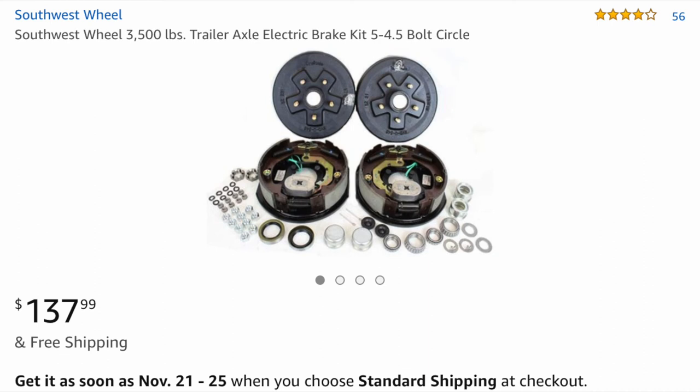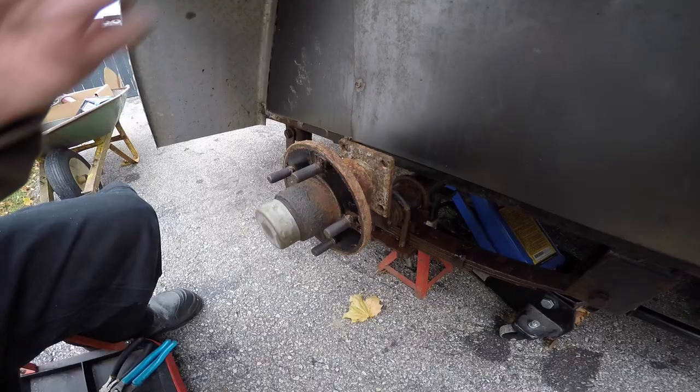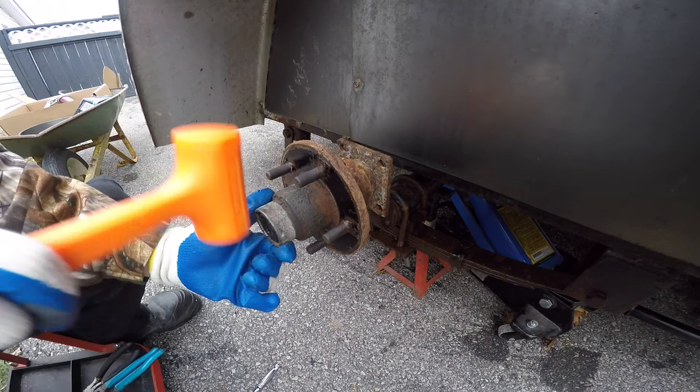Hey YouTube, this video is going to be on how I installed these trailer brakes on my enclosed trailer. I'll leave a link down in the description below if you're interested in picking up a set yourself.